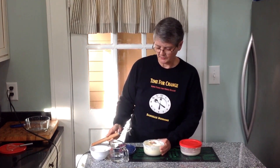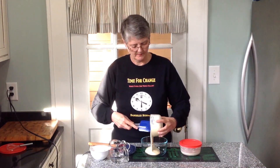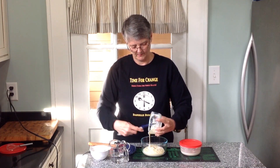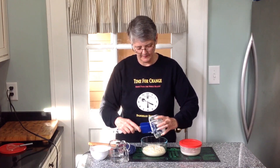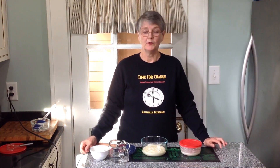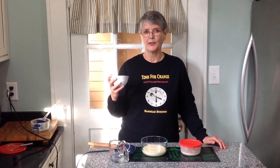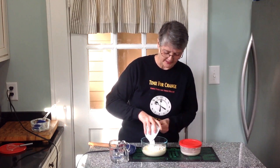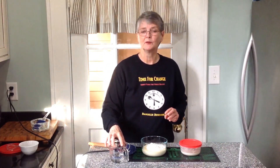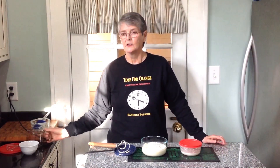We're going to transfer the quick starter to a larger four-cup bowl because it has outgrown the previous one. And from this point on we are not going to use pineapple juice — we'll use water. From now on we use equal parts flour and water by weight, not by volume. This is half a cup of bread flour, which is 75 grams, and 75 grams of water, which is roughly one third of a cup. It's important to use weight rather than volume for consistency.